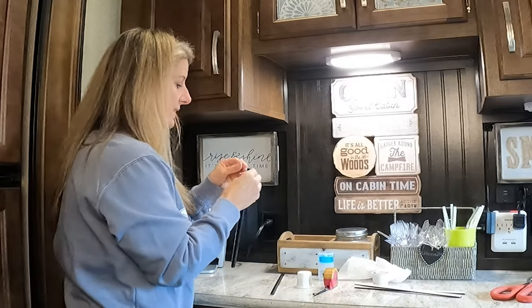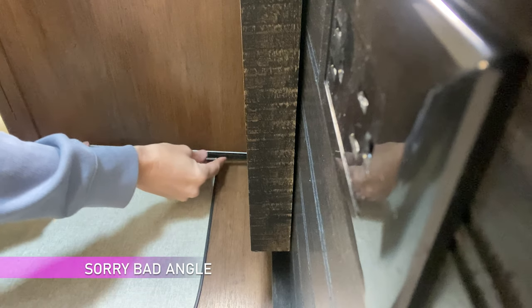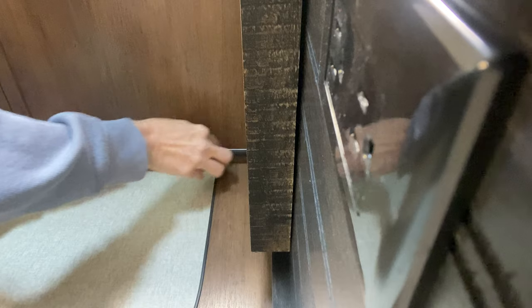Now, we're going to let that dry for a second, and then we're going to peel off and start the first one all the way up against the wall and all the way to the back, and we're going to just press that up.